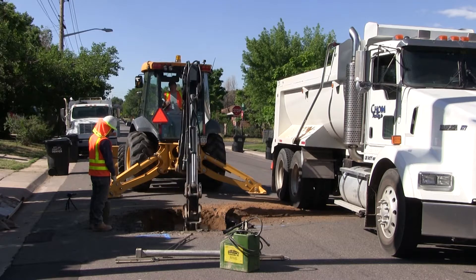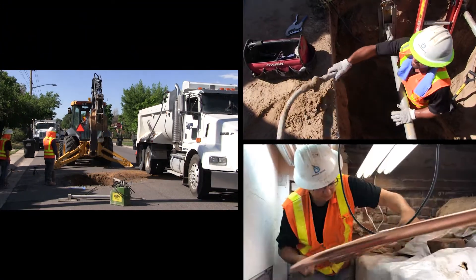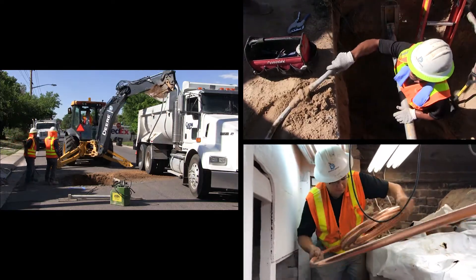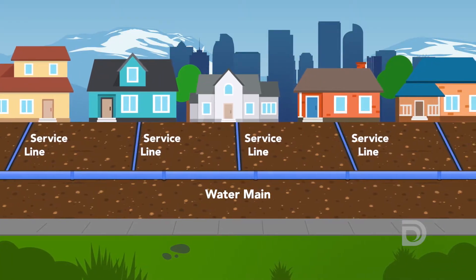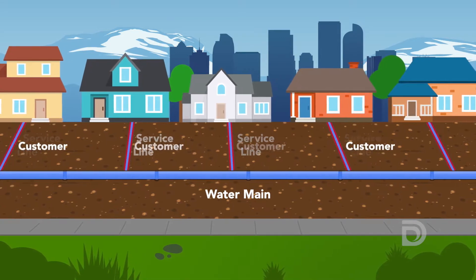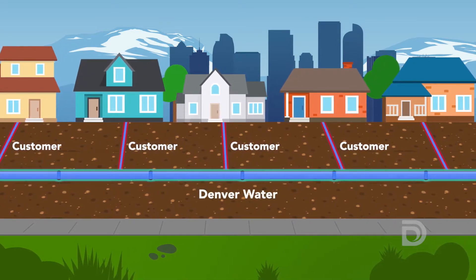Here's what you can expect when your water service line is going to be replaced as part of Denver Water's lead reduction program. Service lines are the pipes that connect your home or business to the water main in the street. Customers own the service lines, and Denver Water owns the water mains.